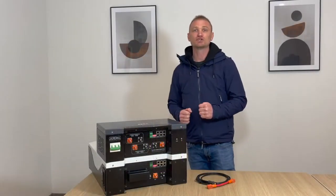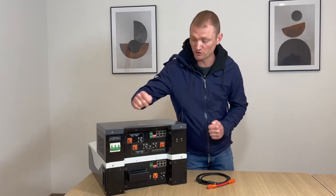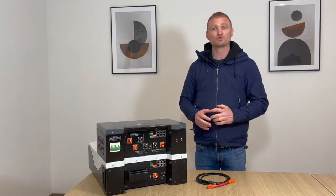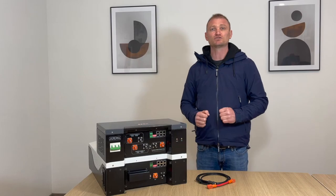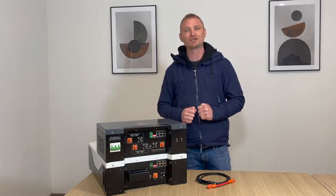The HV box turns on by activating the circuit breaker, which enables the startup procedure for the strings. This procedure will control the voltage and insulation resistance of the modules before giving permission for startup. Now let's move on to the real application in the laboratory.